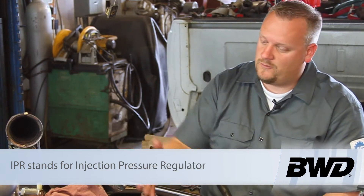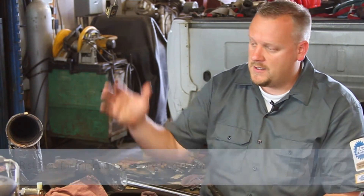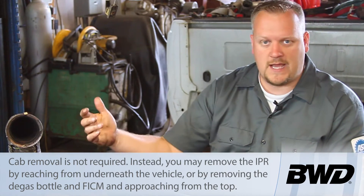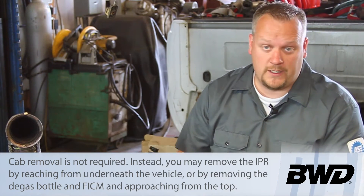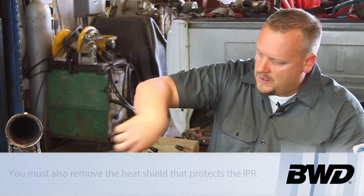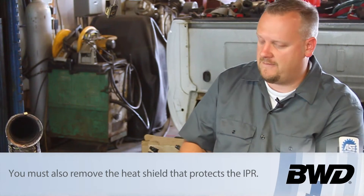We've torn the engine down to do a bunch of other work. Got the cab lifted off, cylinder heads off, turbo's out of the way, intakes out, so it looks really easy here in the open. In reality, with all these components, it's pretty difficult to sneak in from the side and get to this.